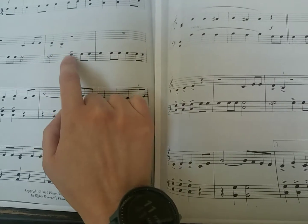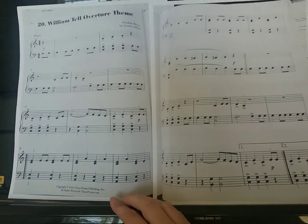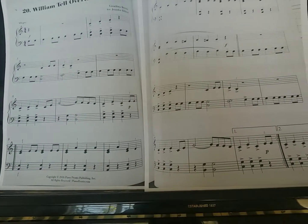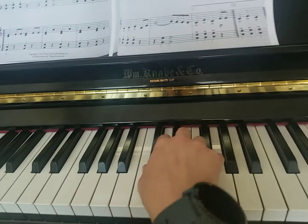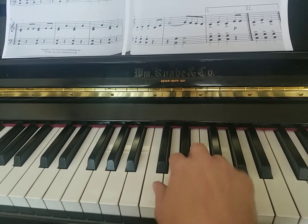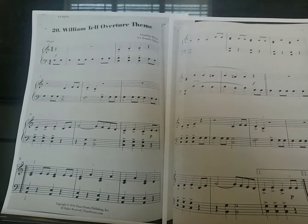I want you to go through and color over those accents so that they stand out. And remember, our accents are going to come out hard and heavy, almost like an elephant sits on our wrist right there. So it's going to just be a nice drop down. You can see that drop down and that's going to come down hard and heavy on those notes.